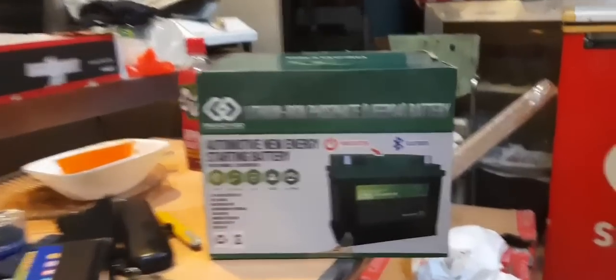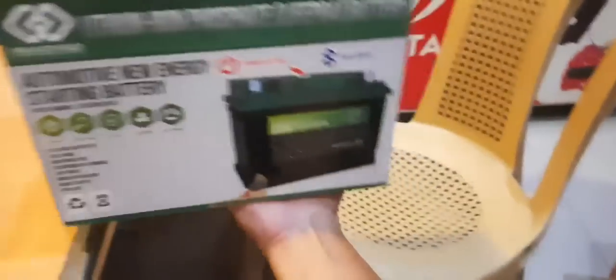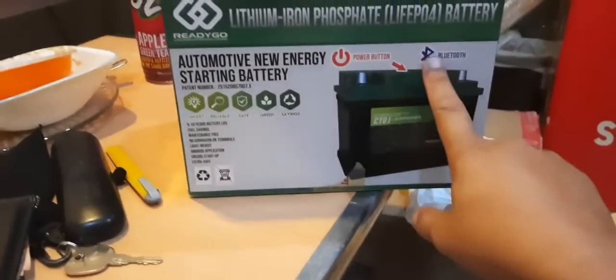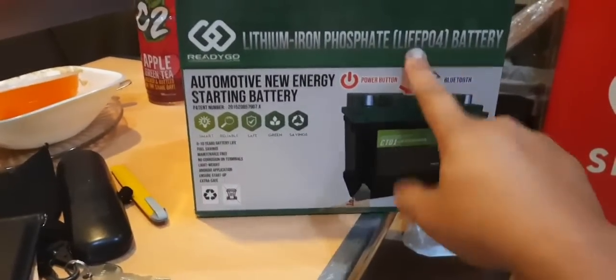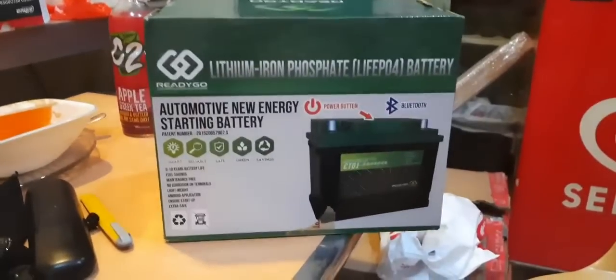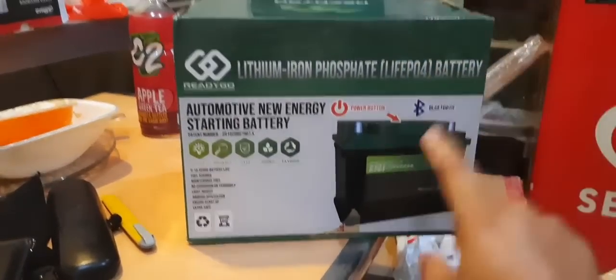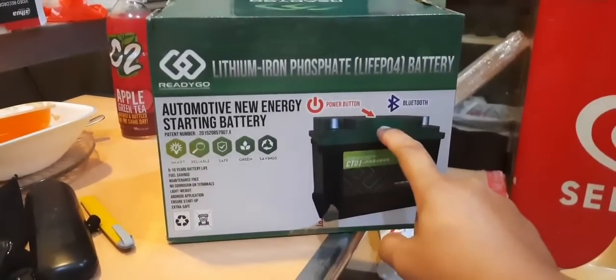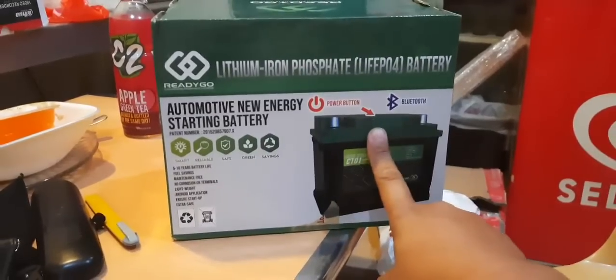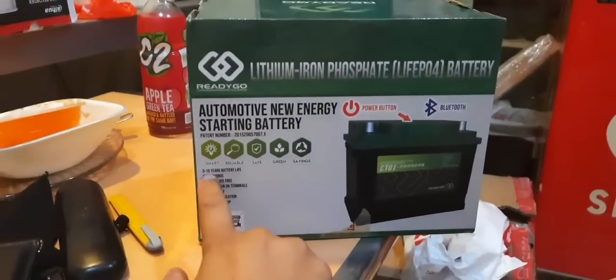My new battery for the Navara arrived — look how light it is, just one hand. It has Bluetooth and it is a LiFePO4 battery, so there's no fluids inside — this is the technology you use for laptops and such. It can tell you the charging rate of your alternator, whether it's good or not, and show you the power output.